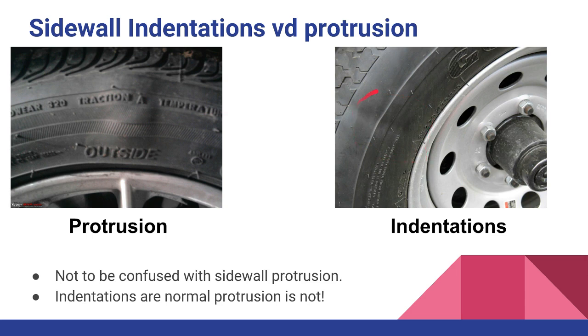Over on the right you can see another example of normal indentations. You'll see these on taller tires like truck tires and trailer tires. So if you see this on your boat trailer tire, don't panic.